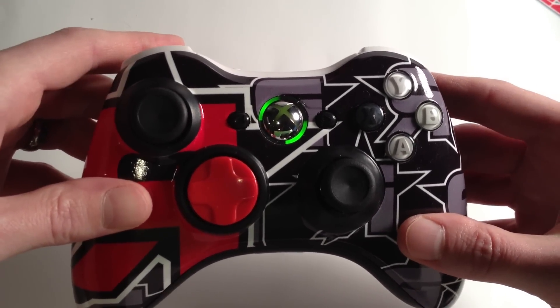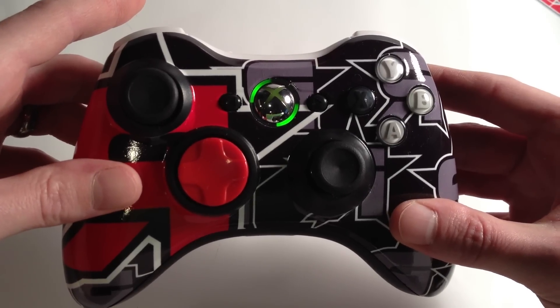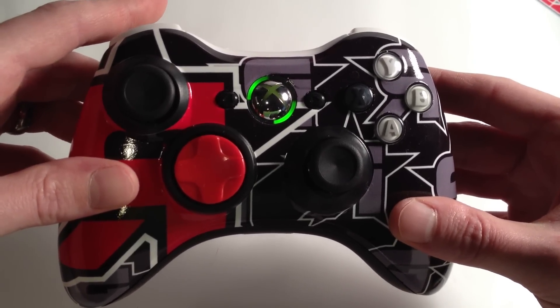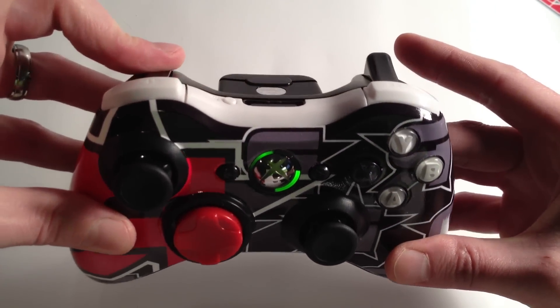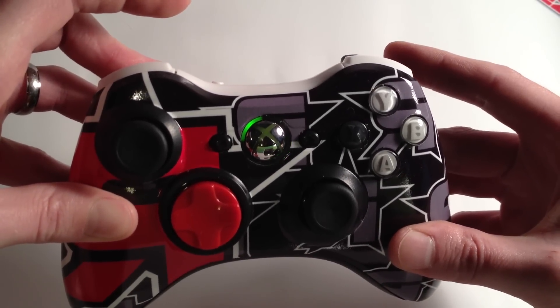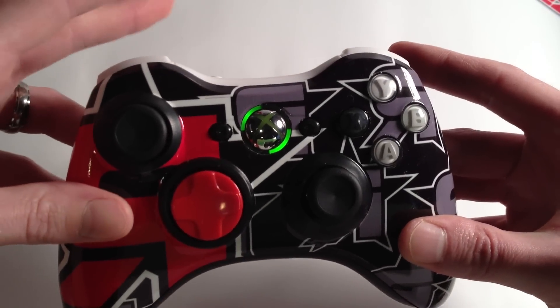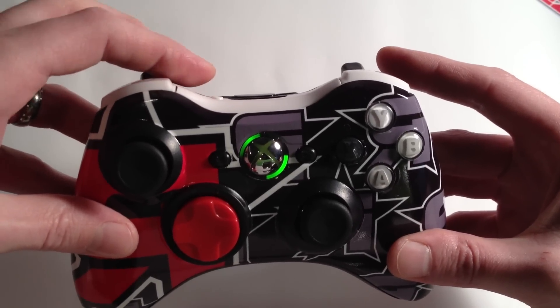Now in order to change modes, it's a little different than the last Scorch — on our last 7-mode version you just pressed the sync button and it would change modes. Now you hold the left trigger down and then press the sync button, and you'll see it starts to blink: one, two, three, four, five — we're in mode five. Just hold the left trigger and press the sync button to blink through and change modes.